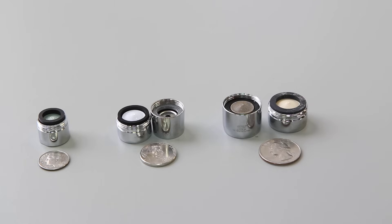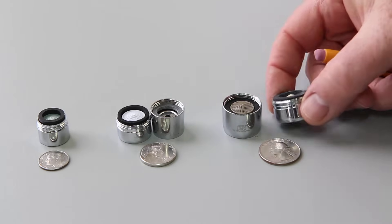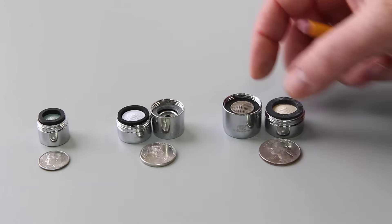The first thing you need to determine is whether the aerator has male threads on the outside or female threads on the inside. This is the male and this is the female.